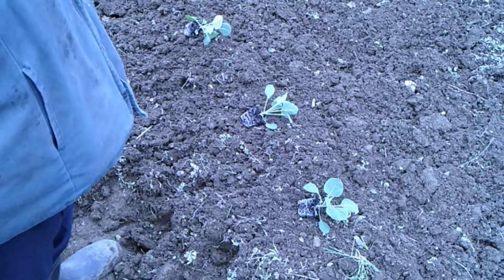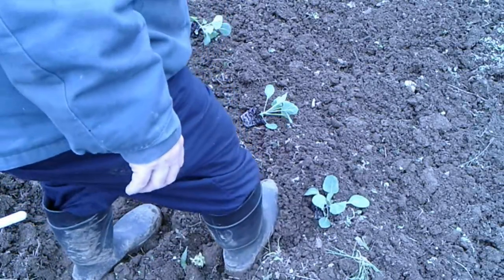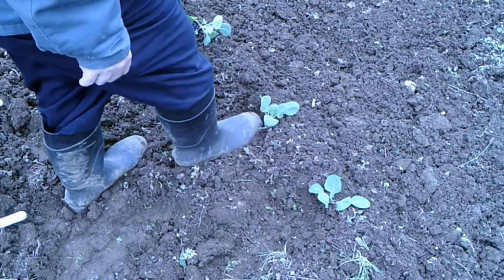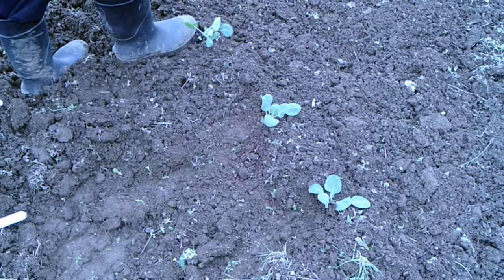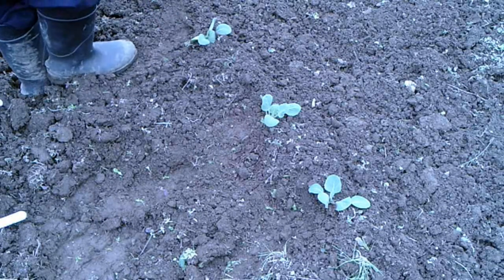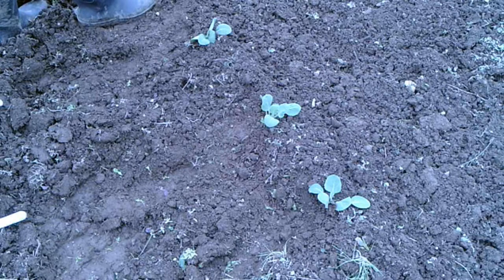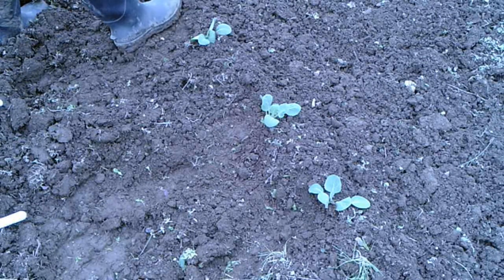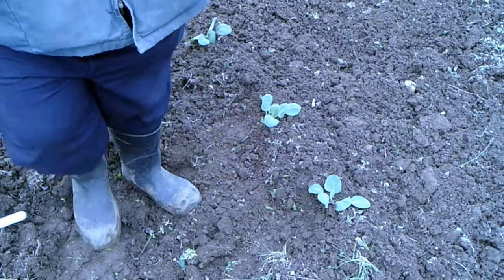Once you've got them out there, all you have to do is take your foot and step them in. This dirt is good and soft — just step that right in and pull some dirt up to the front. Step it in, pull some dirt around, step it in, pull some dirt that way to make it stand up.